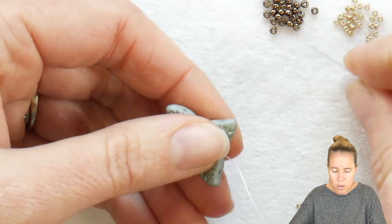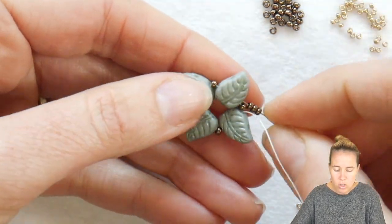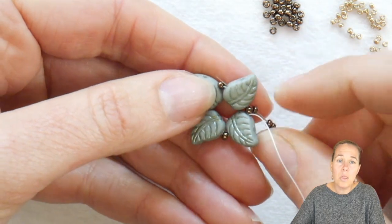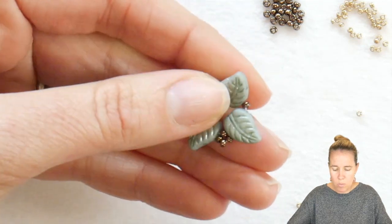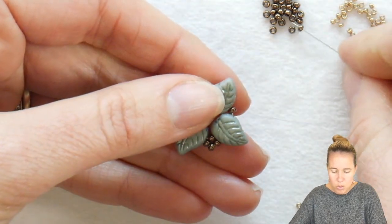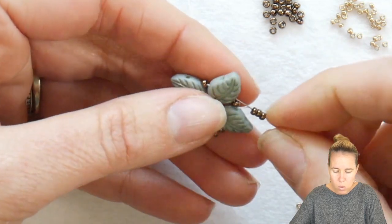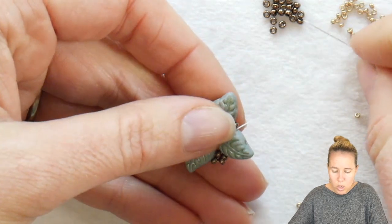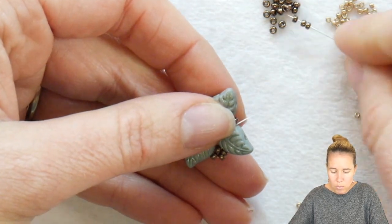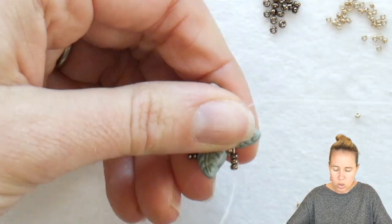Coming out that leaf duo, I want to add three more of my 11-0 seed beads and then sew through that same hole — the bottom hole of the next leaf duo in line. This is going to create a little diamond shape almost of seed beads that sit in between the leaves. I want to repeat this a total of four times in between each one of my leaves. When you are doing this you want to pull nice and tight so you do not see any extra thread showing.